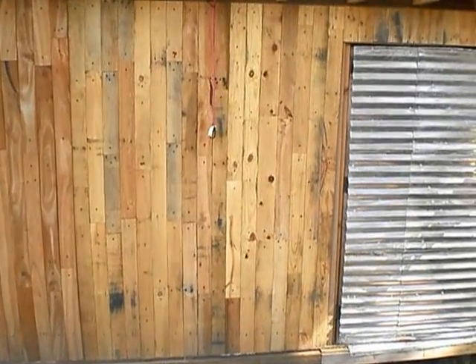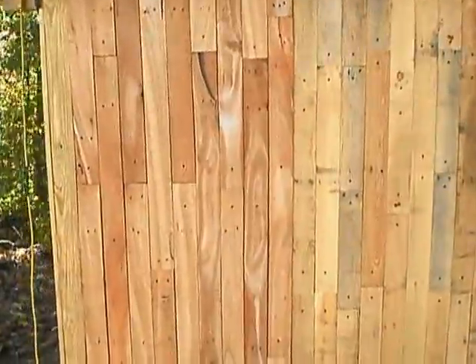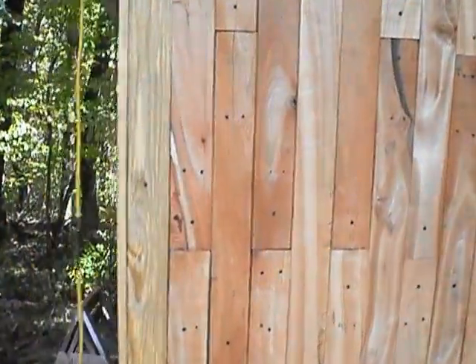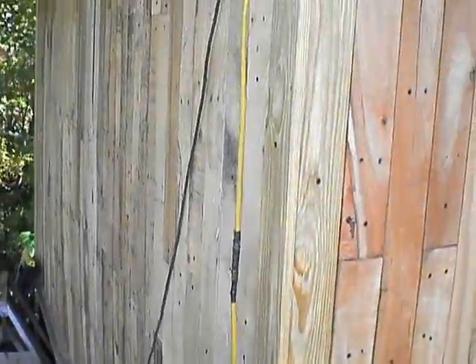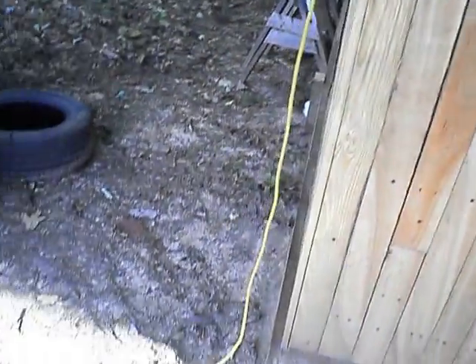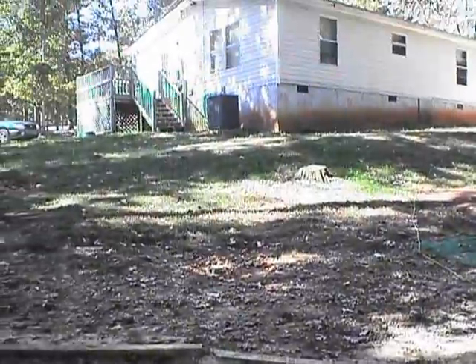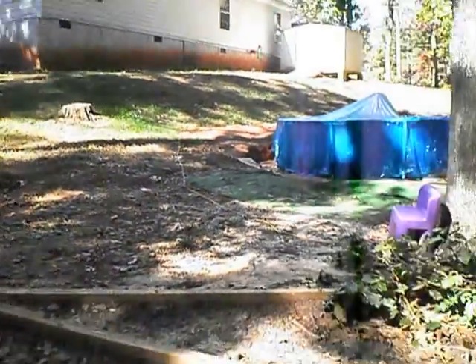OK YouTube, here we go again — this is part eight. Hadn't really done a whole lot since the last one. Got through with the siding. Still got the drop cord going. I've got to figure out what kind of wire I'm going to use. I may just go with a heavy duty drop cord and put it underground. Got to go up to here, which is about probably 100 feet. Anyway, let's go on the inside.